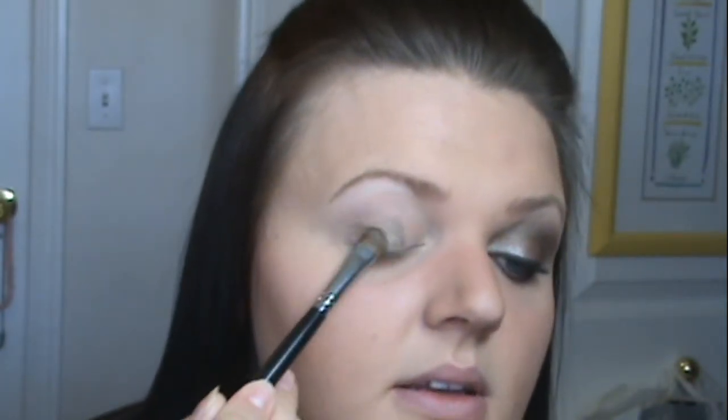so you want to pat or you're going to get a lot of fallout. I've already got fallout down here, but it's okay. Everything can wipe away. So just take that, pat it onto your lid. You can bring it up into your crease just a little bit.